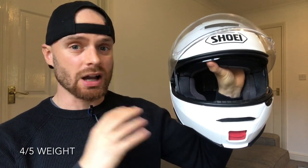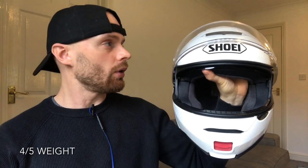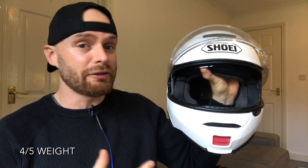Number four is weight. This is a size extra small and it comes in at 1.65 kilos, which actually for a modular flip-up helmet that's not too bad. However, compared to more simple styles that's quite a lot — you can often find helmets that are four or five hundred grams lighter than that. So really take that into account whether a modular helmet is what you want. Personally that's a bit heavy for me; I prefer simpler helmets that are lighter.